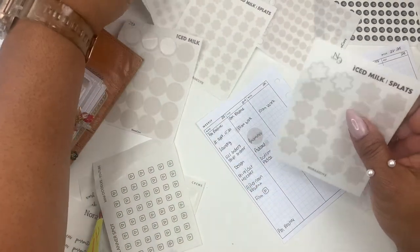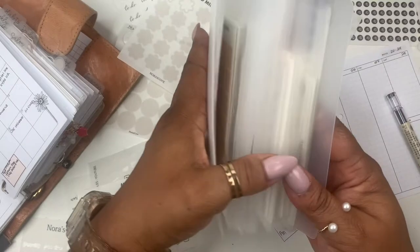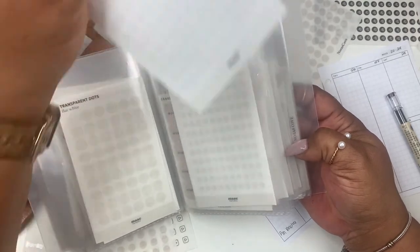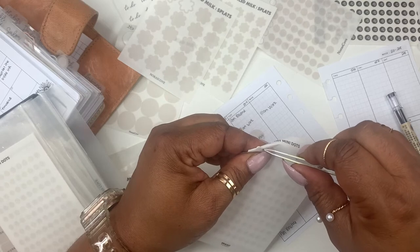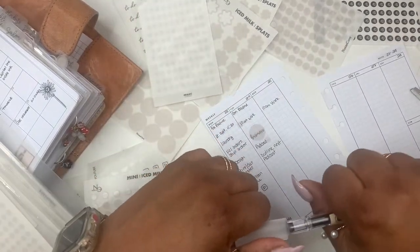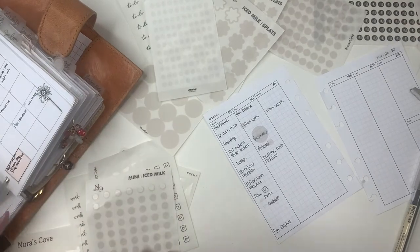I'm going to use some micro dots I ordered — I'll use these from Maypaper Co and just use the flat white. I love her flat white because it puts me in the mind of my milk color. Okay, so we need to film a plan with me and we need to film a budget, and I'm also going to be filming on Wednesday.